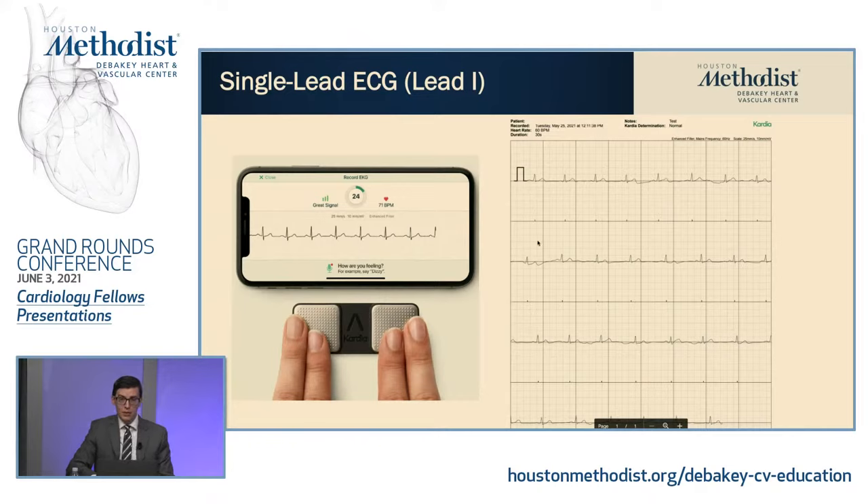This is actually an example of my EKG — so this is lead one, and this is how it would look in a PDF format for a 30-second strip.